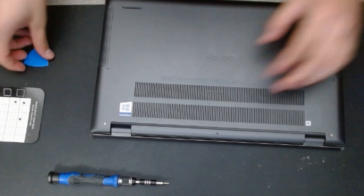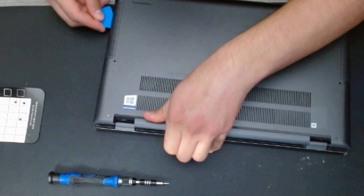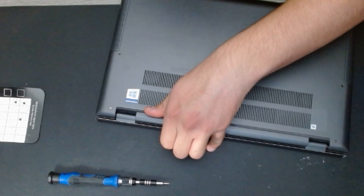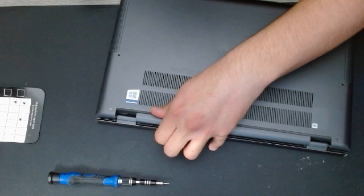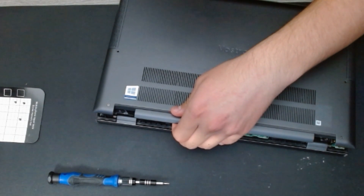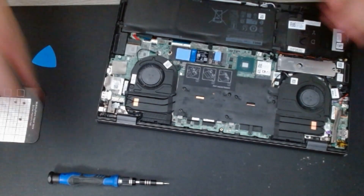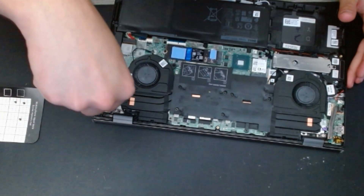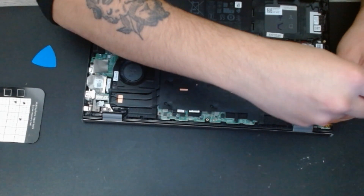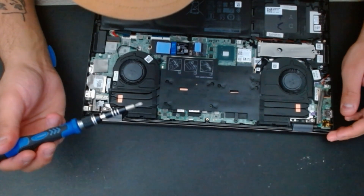Before I close up, let me check one thing with the laptop — I'm curious what the hinges are like, maybe we need to tighten them or something. Since I'm already inside the laptop, it's a good opportunity to check. Just a little adjustment here and there — okay, I don't see any other problem.